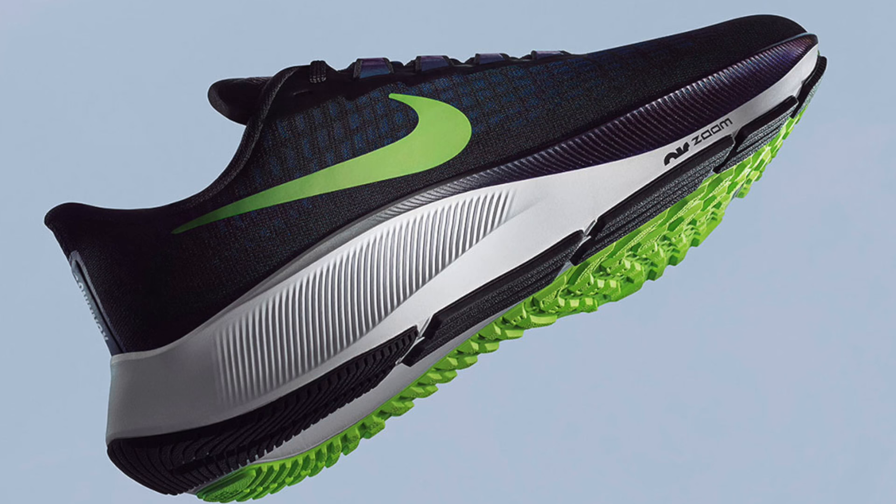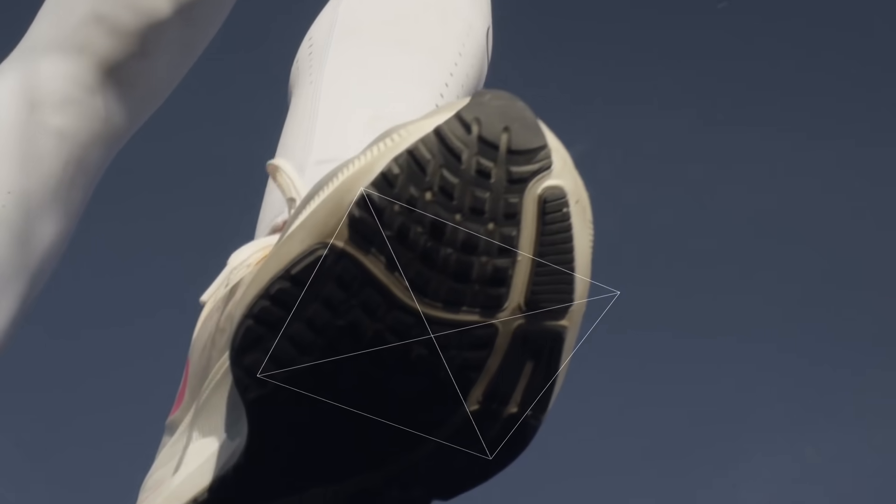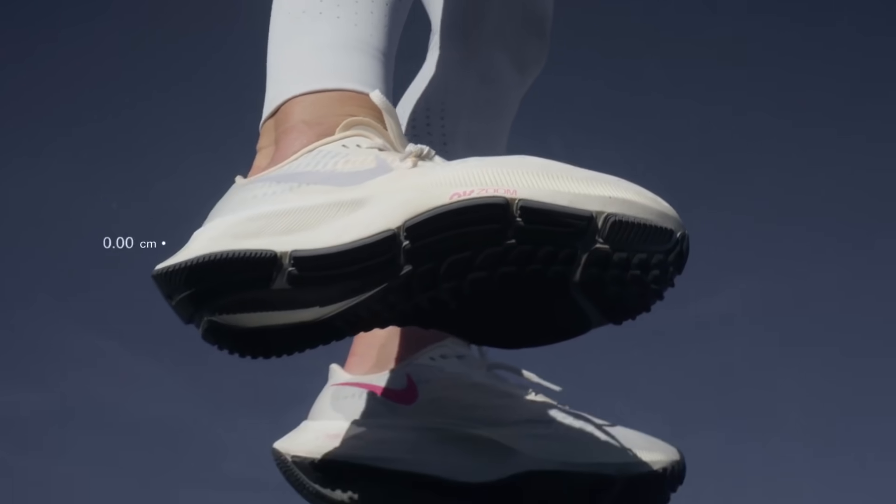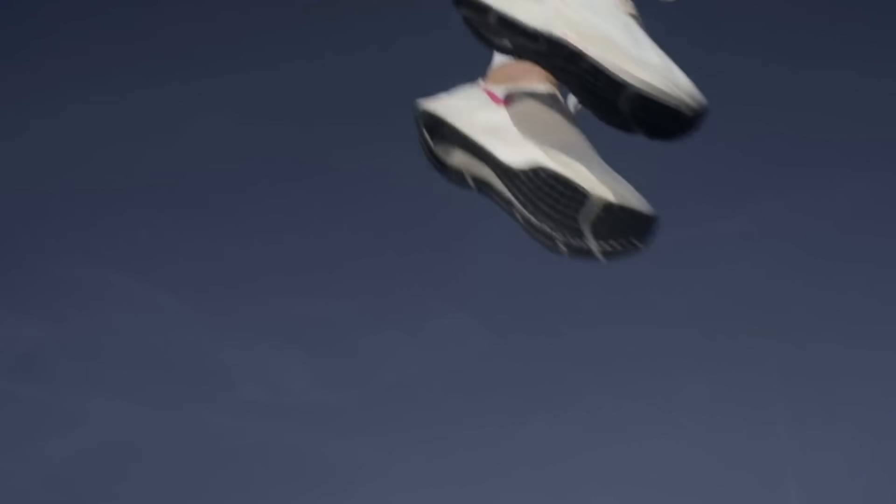The Nike Pegasus 37 is the first all-new update we've had in three years. It's using a completely new setup compared to the prior two years, and that seems to be Nike's trend. The 33 and 34 are very similar, the 35 and 36 had a lot of similarities, and now we have an all-new take with the 37.